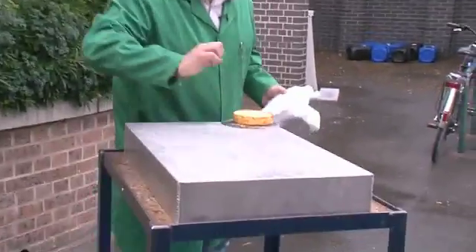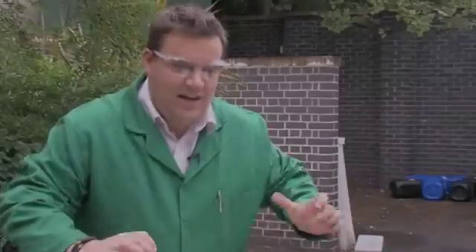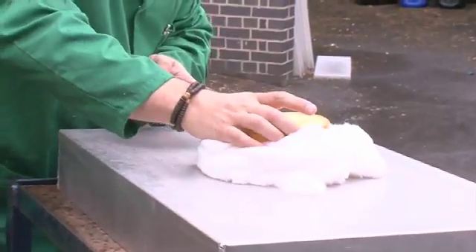We've got a table and we're going to dress our cake for the party. We're going to put it on a nice layer of cotton wool to make it look nice, but we're really using that to reduce its density and hopefully get lots of oxygen in there a little bit later. And there's our cake.